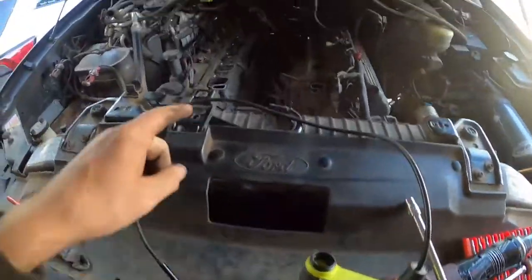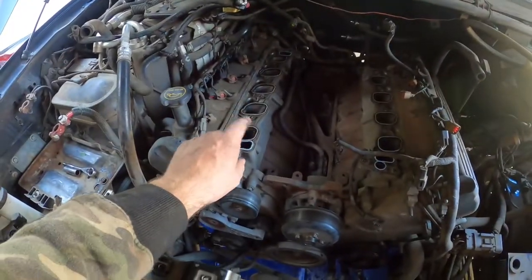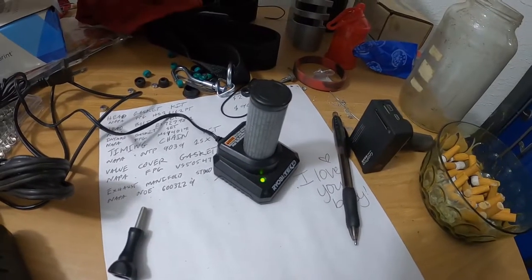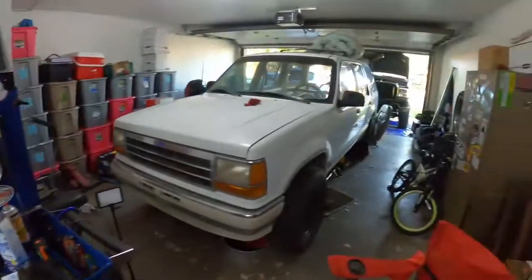I whipped out the borescope to check out the intake and see if we can see the valve and how screwed up it is, if we can see anything at all. And yeah, the battery's dead on that. So we are par for the course on this today — fantastic. We'll go ahead and let that battery charge up and we'll check it out later.